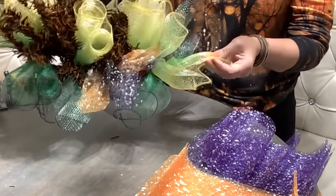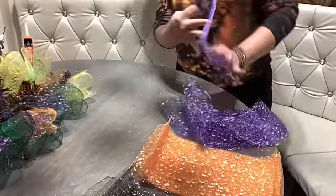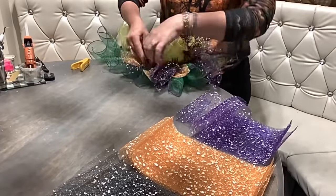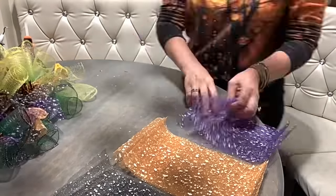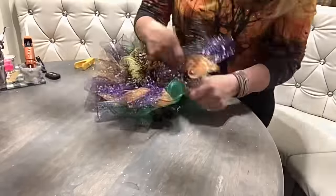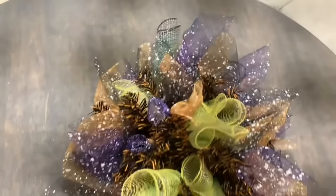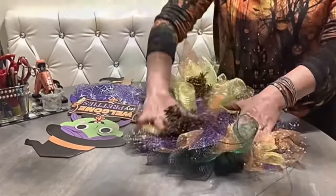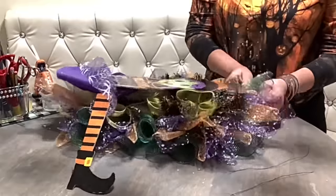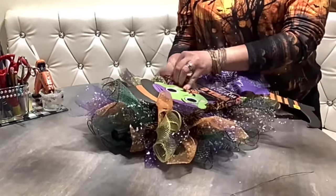We are going to repeat the same steps all around the swag. You can see how much color and texture it added all around. I didn't worry so much about the center because I know I'll be putting my sign there. So I'm just fluffing this up and making room for my witch in the middle — one wire through the hole in the hat, and two over there on the sides where her arms are. I'm attaching it through the mesh and to the pine branches.